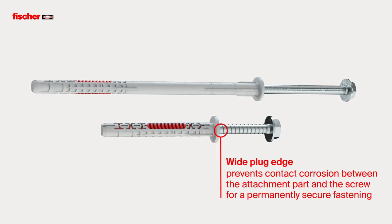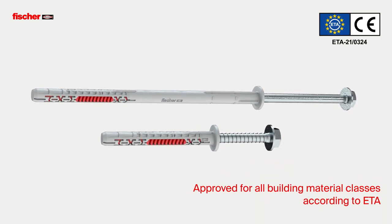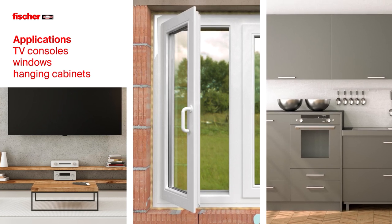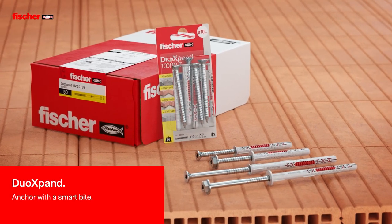The wide plug edge prevents contact corrosion between the attachment part and the screw. Approved for all building material classes according to ETA, for safe use. For the fixing of TV consoles, windows, hanging cabinets and many other applications. Fischer Duo Xpand – Anchor with a smart bite.